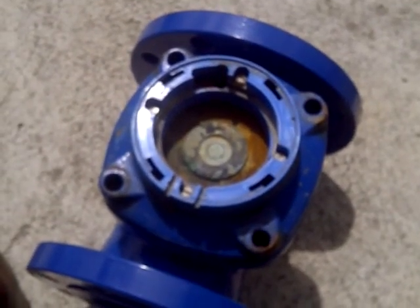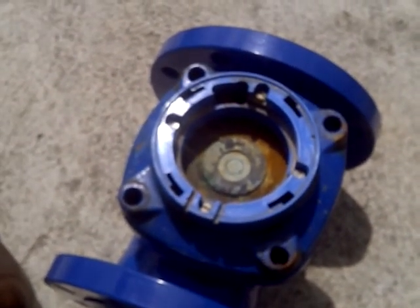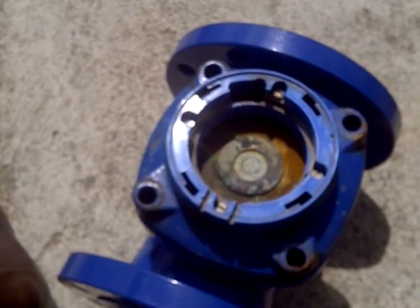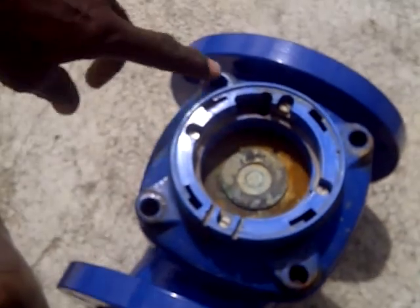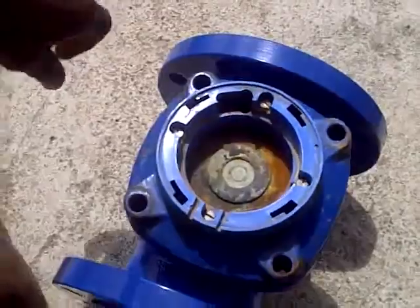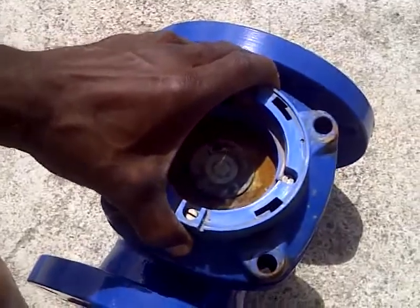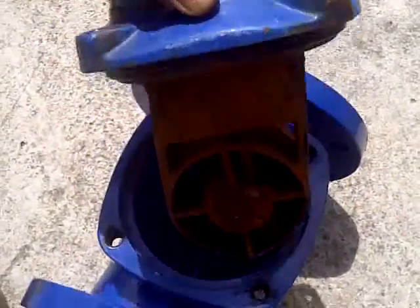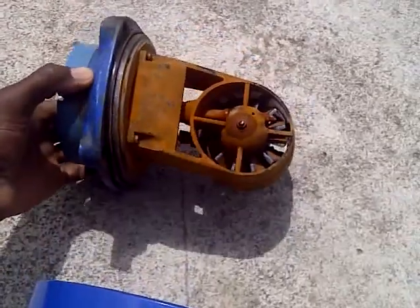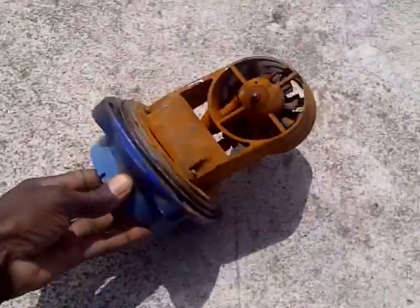Here's the old unit — we've already replaced it with a new one online. We just had to take out these four bolts and the whole unit comes up. You could change it just as easy as that.